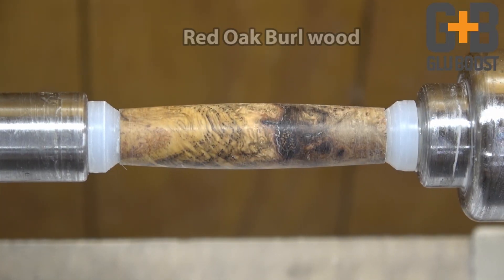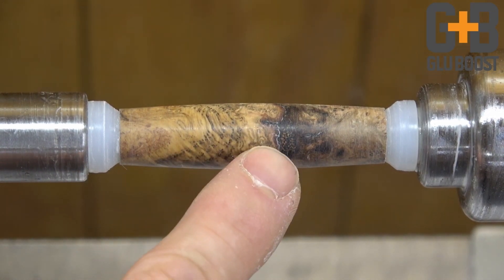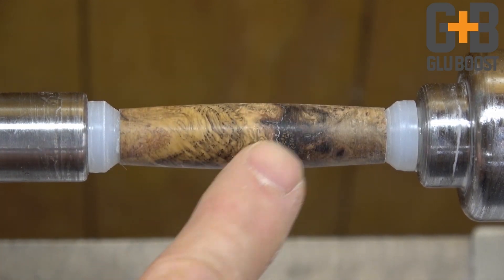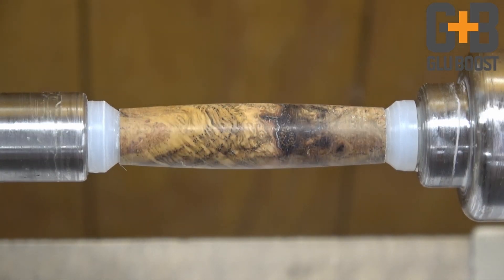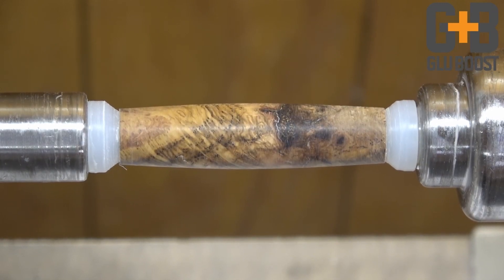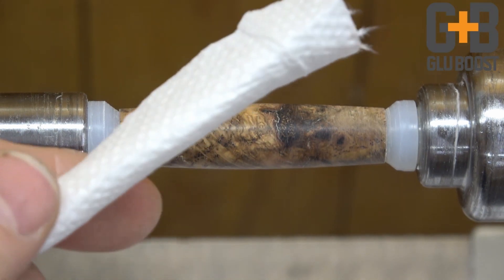Here we have a piece of red oak burl. Red oak is always prone — when you get a burl, you'll have all these little micro-cracks in there. You'll see them from sanding because they'll get filled with a little bit of dust, but what you want to do is seal that. We're going to use a paper towel — I roll it up and then flatten it.